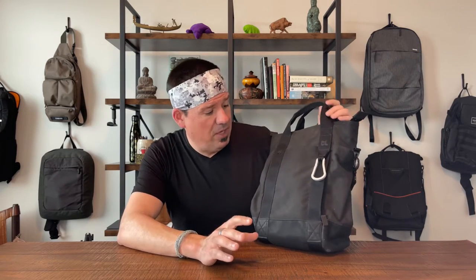First off, you need to know they don't make it anymore, but you can still buy it pretty easily. It is widely available, and as of this review in 2022 you can even get it off Amazon. Link in the description. Let's do our walkthrough.